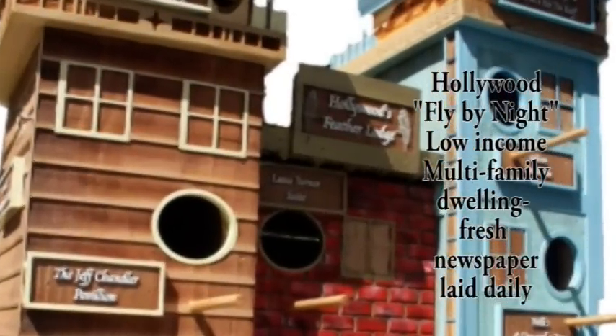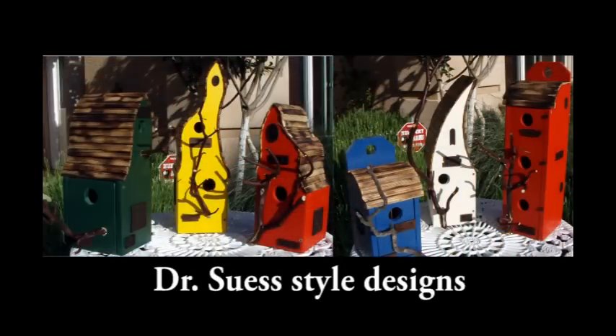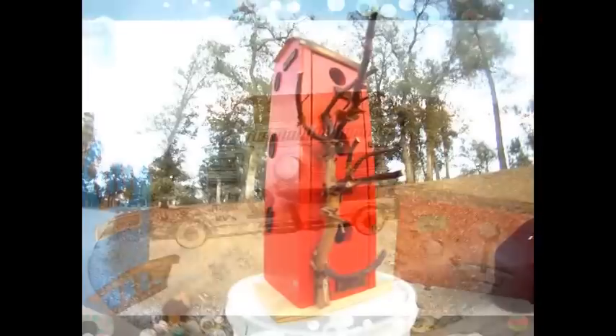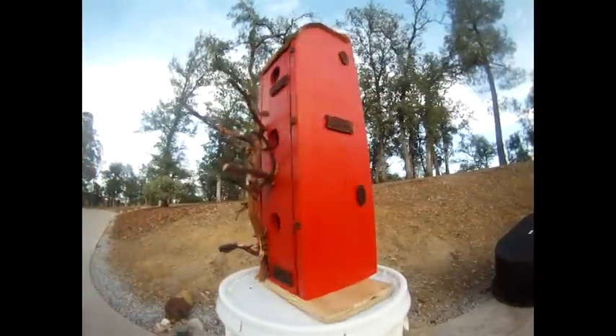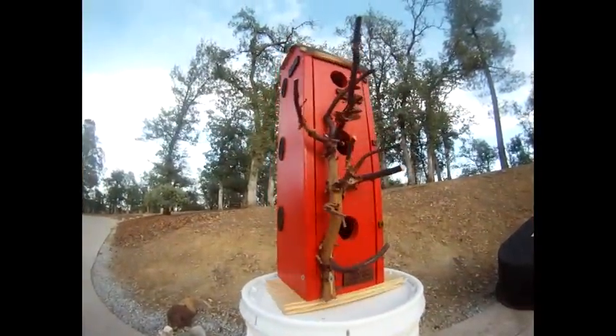This next group of photos and videos are a series of birdhouses that I made, mostly for display — bright colors and what have you. Although we've learned over time that some of these homes are actually popular with the birds.